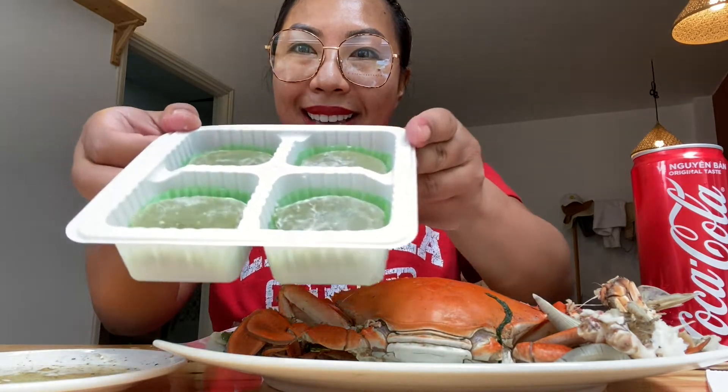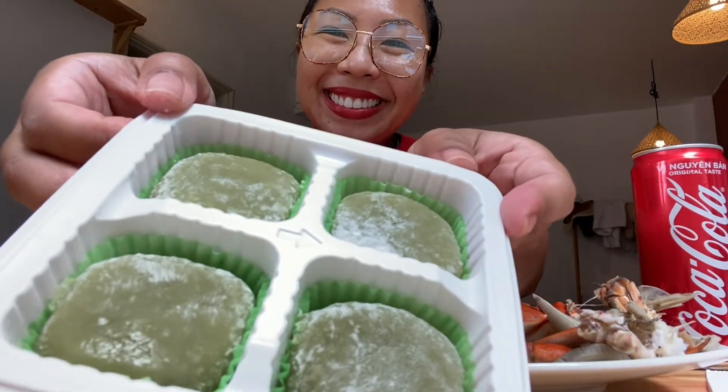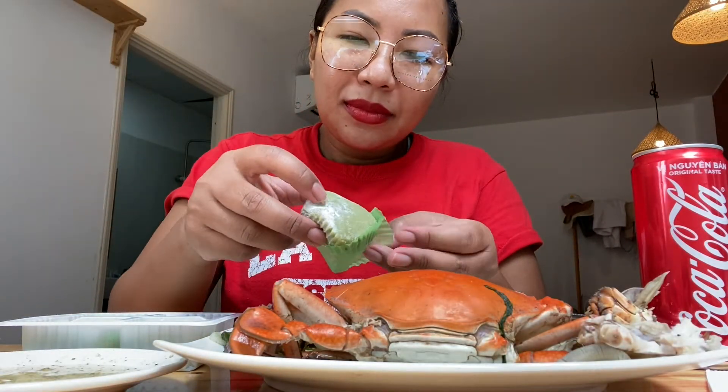All right guys, look at this — first bite of the mochi! I don't know if I asked you guys for the first bite of the crab earlier. Sorry, I think I was just too excited.